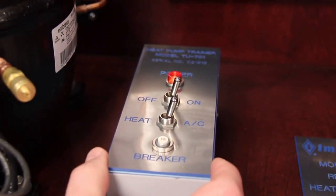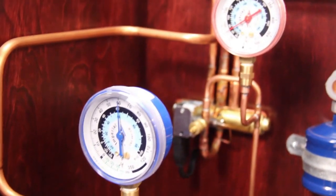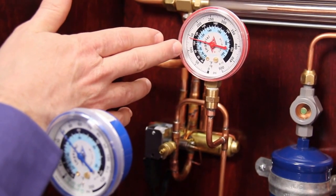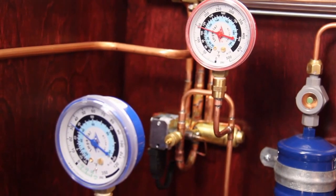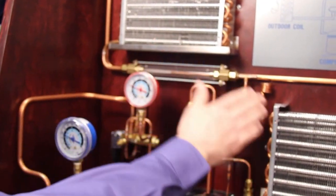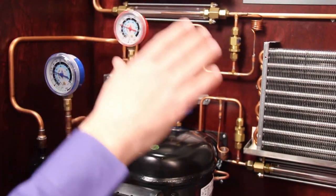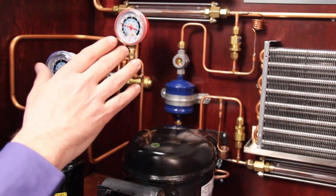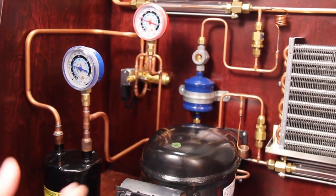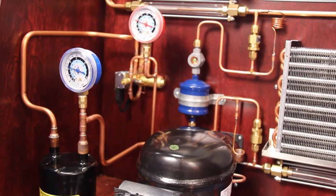At any time during operation of the system, we can switch it from air conditioning over to heating. Just flip the switch and right away your students can hear the reversing valve change. They can see that the pressures equalize for a second and that the suction pressure is starting to drop and the high side pressure is starting to go back up as the system gets back to normal operation. Right away they'll notice cold air coming from what was the outdoor coil and hot air coming from the indoor coil, indicating the system has switched to heat pump mode. We have the students use their hands to feel temperatures and then go through with their thermometer to make superheat and subcooling readings, record the saturation pressures and temperatures, and get a good understanding of how the heat pump system is now operating.